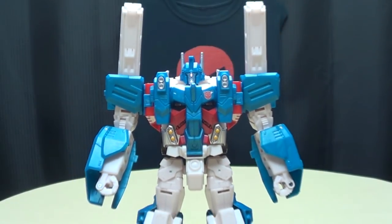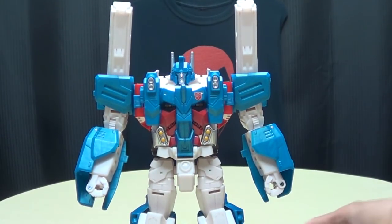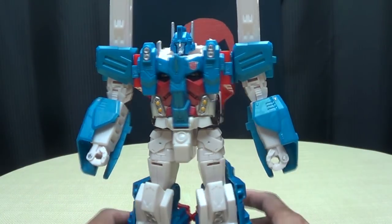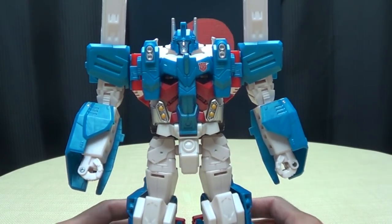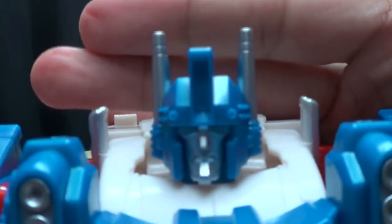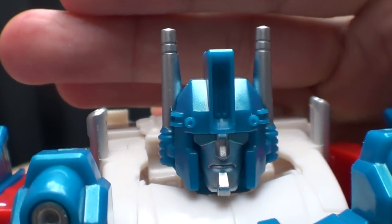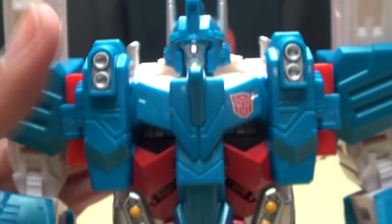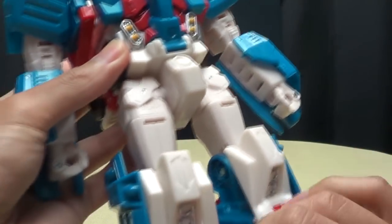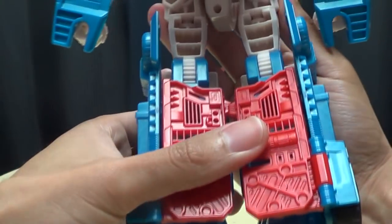Ladies and gentlemen, there you have Leader Class Ultra Magnus in his robot mode! He looks really good — I really like the way this robot mode looks, I dig it very much. It's very IDW. Getting closer on the head sculpt: it is very Magnus, very nice paint, the eyes are painted a nice blue. All around it is a very nice design. I really like the detail work, and the reds and blues just really pop. The transformation is quite clean — it works, it's simplistic but it gets the job done.